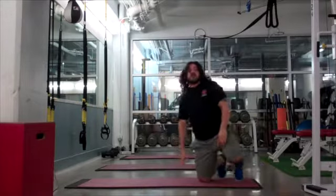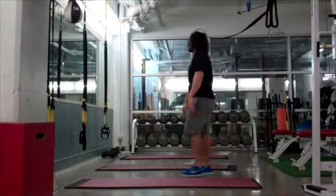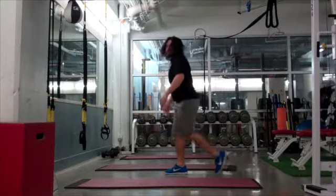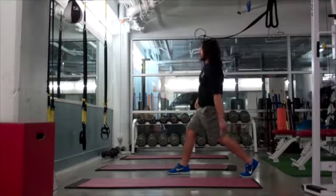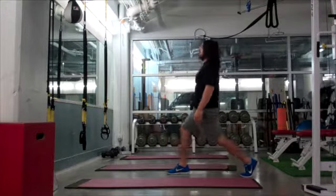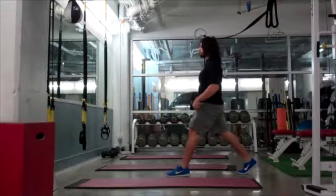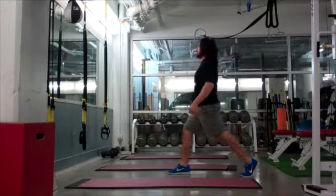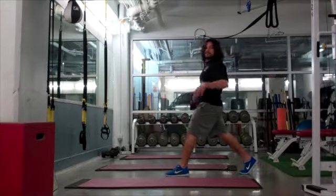After push-ups, we move on to a reverse lunge. What I don't want to do is lean forward. I want to step back and make sure that my knee, my hip, and my ear all stay in that vertical line. I switch feet and do the exact same thing. Remember, you don't want to lean forward — stay tall, stay upright.